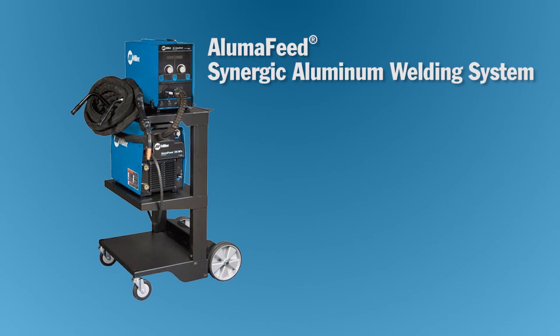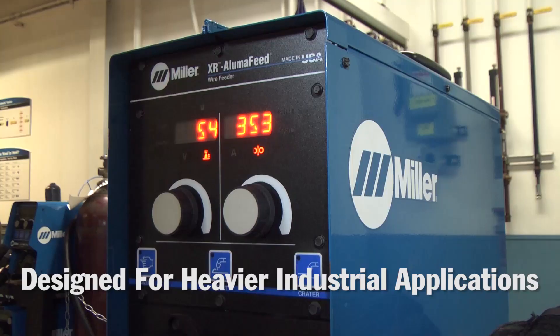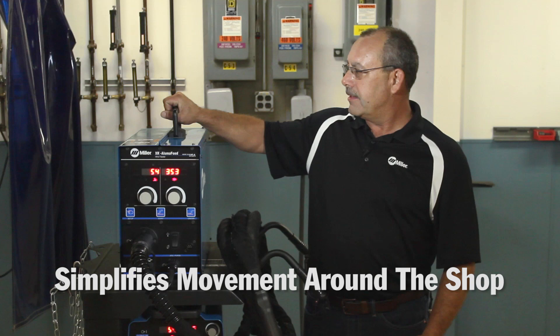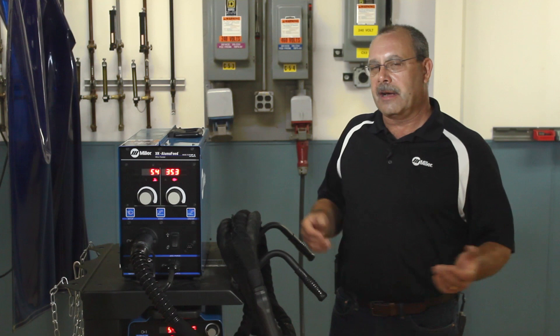Next, I'm going to talk about the AlumaFeed Synergic Welding System. This is really a higher-end system for heavier duty industrial applications. If you're going to weld at 300 amps or even above that, this is a really good system for you. It's also very portable — it has a handle on it so I can pick it up and move it around. The Power Source also has handles on it, so I can move it around very easily.